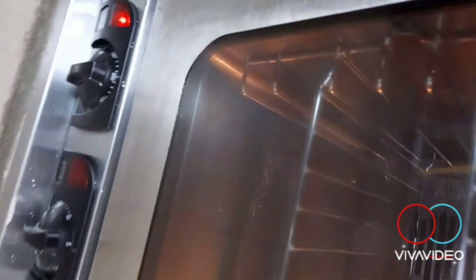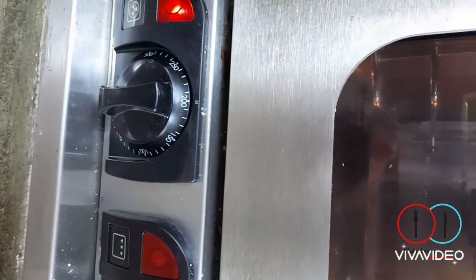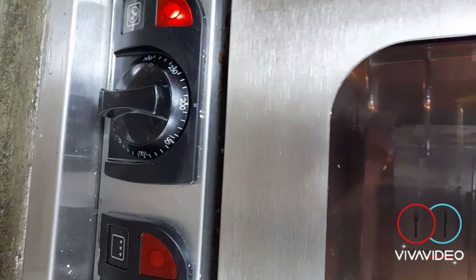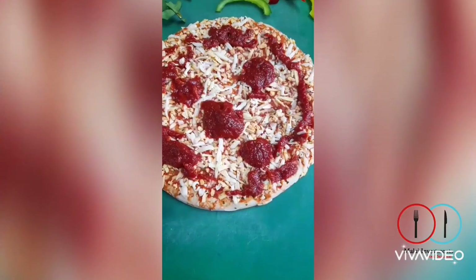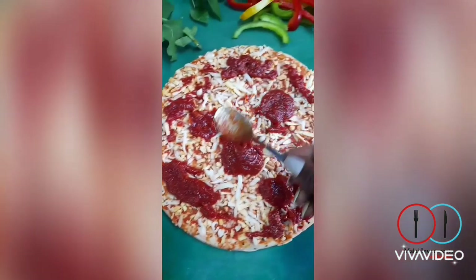Preheat your oven at 200 degrees Celsius. I would actually do this before I even start to assemble my pizza, just to get that oven nice and warm so that when I eventually put my pizza in it just starts the cooking process. Spread the sauce evenly — this is the tomato passata sauce mixed with the Lucky Star sweet chili sauce from the can.